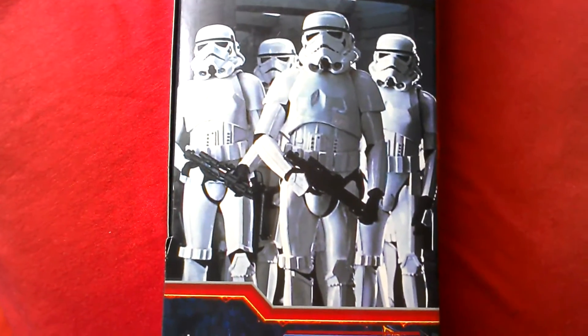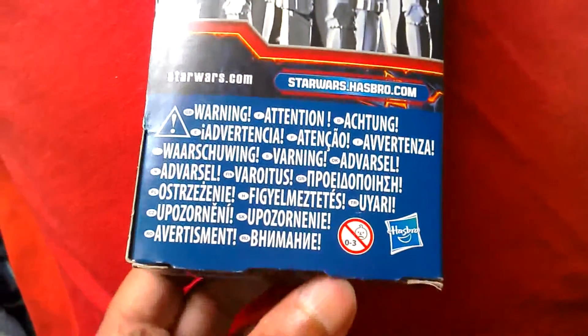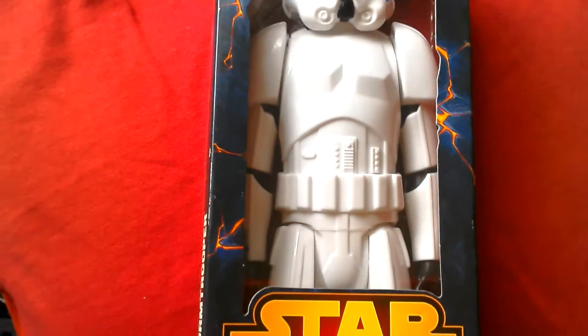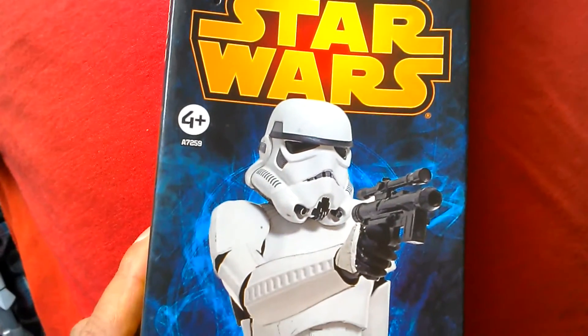There's the back of the box — great image there. European warnings there, side of the box, and there's the figure. Stormtrooper Star Wars. Eventually I want to get the Jakks Pacific 31 inch Stormtrooper but this will do until then.